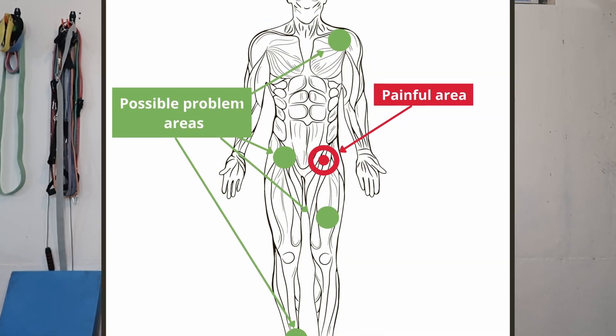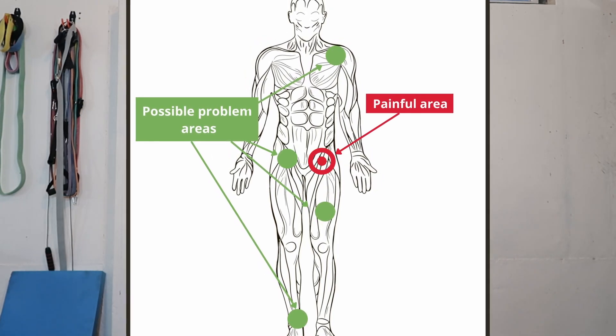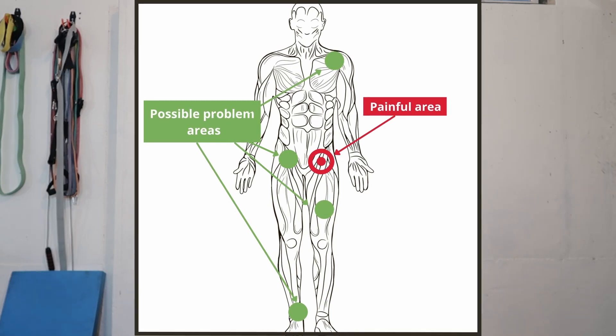First of all, I want to give you some credit for landing on this video. Understanding that foot and ankle function can affect how our hips feel is not something everybody understands. Most people believe that if there's pain in the hip, there's something wrong in the hip. I've worked with many people in chronic hip pain, and what I've discovered is that poor function in other joints is much more likely to be a contributing factor in their achy hip.